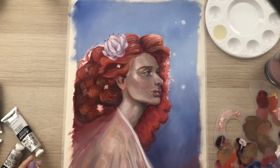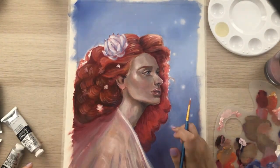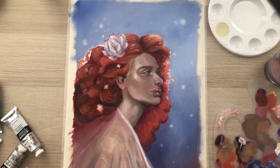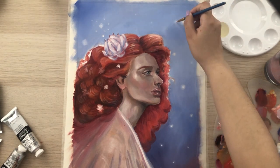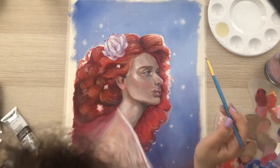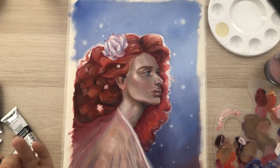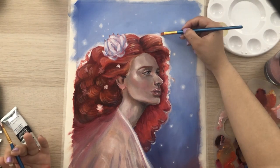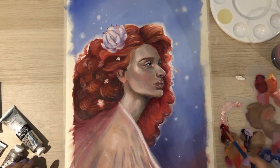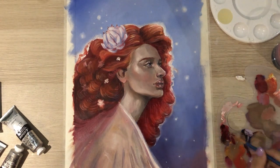I added some faded lights to create a whimsical atmosphere and give a more interesting look to the background. I also added highlights to the hair as if some light were coming from behind and illuminating the top of the hair. I actually liked the way it turned out — I was just playing along and doing what I felt at the moment.